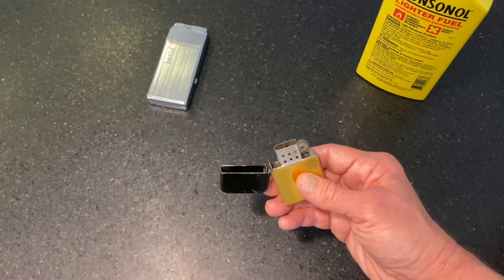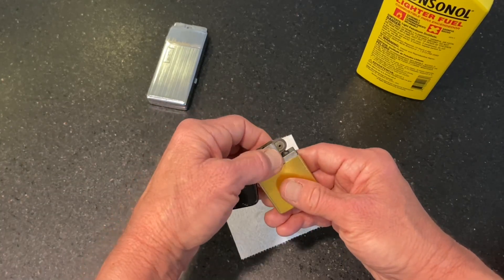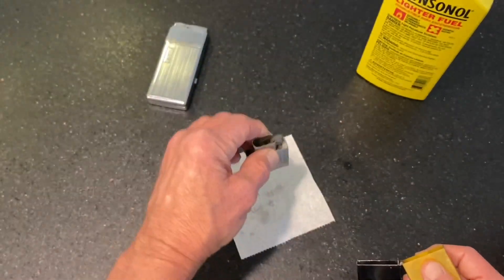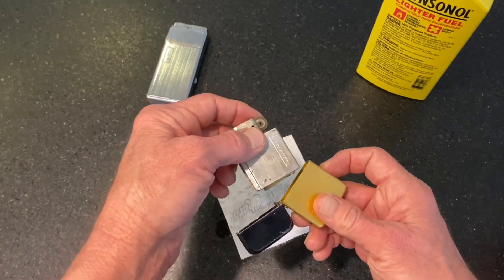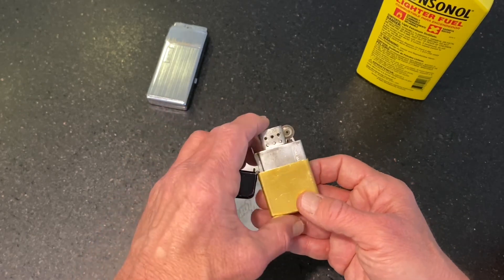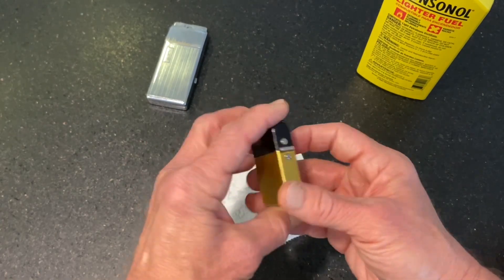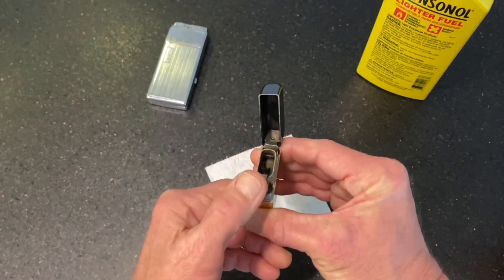You can also take your insert out and actually shake your excess fuel out. Depending on where you're at, you might want to shake that into something — shake it into the sink. Shaking off the excess fuel will definitely have a positive effect and cause your lighter to ignite more readily and more easily, keeping you from that.